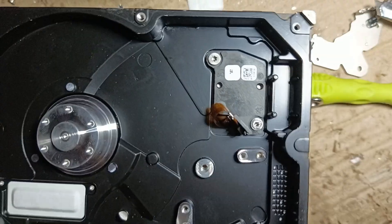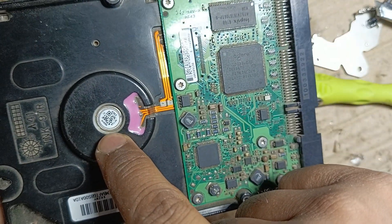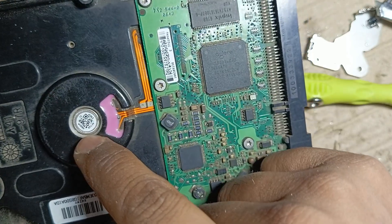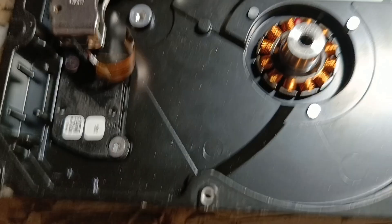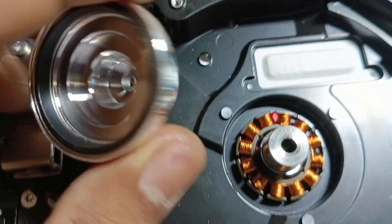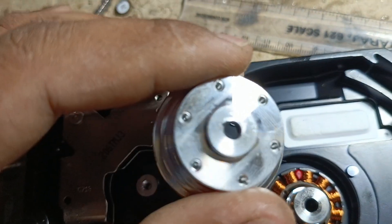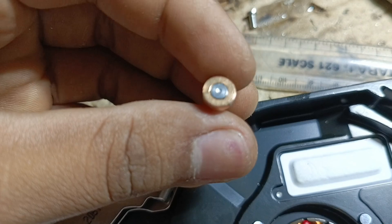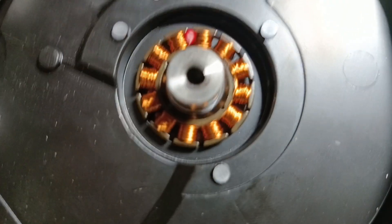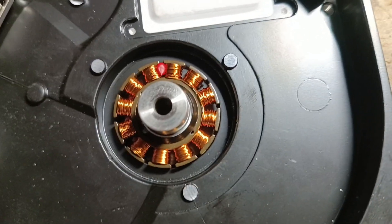Now we're going to remove this motor. First we have to remove this little piece, after which we can unlock the motor shaft and take it out. Here is the shaft with a copper lock, and this is the BLDC coil which has 12 teeth.